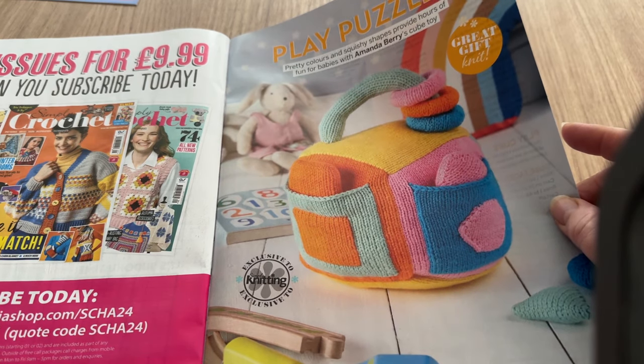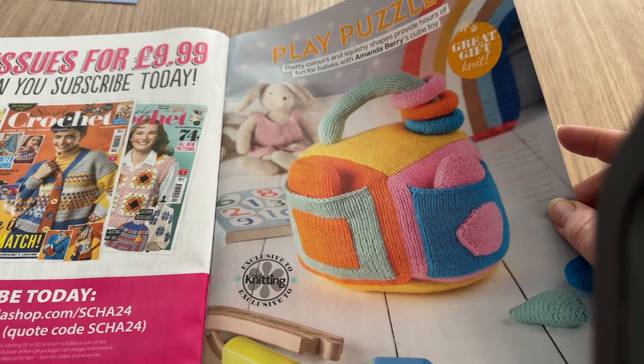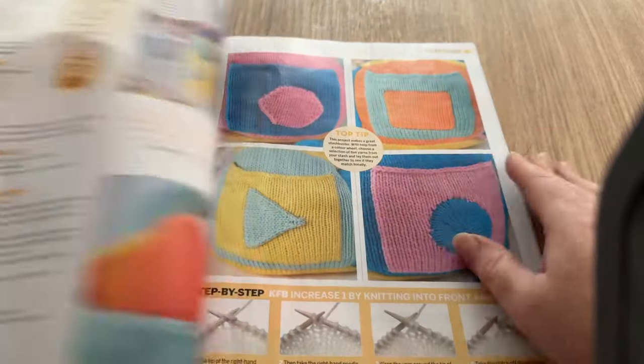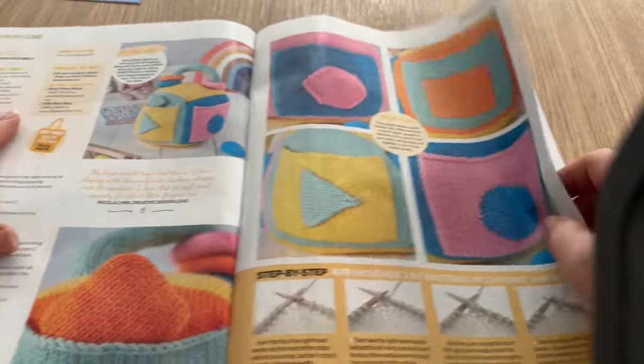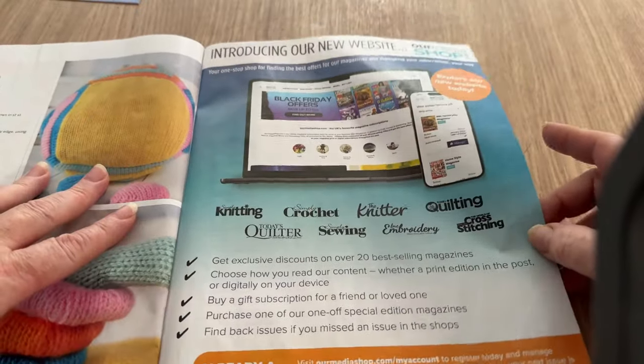This is a Paper Play puzzler - pretty colors and squishy shapes provide hours of fun for babies with Amanda Berry's cube toy. I used to make lots of stuff like that when I was young - all the kinds of toys, cubes, books, caterpillars - I made anything like that for many many years. And these are the digital magazine pages.